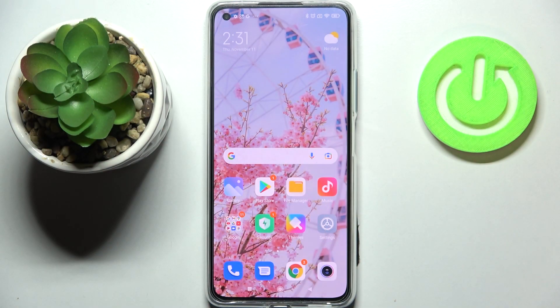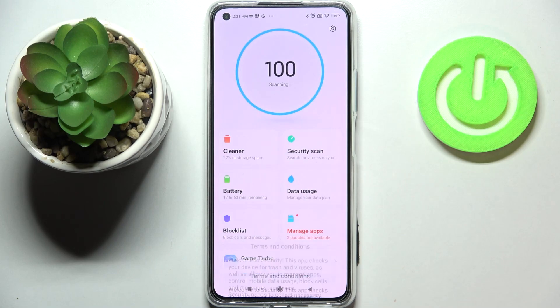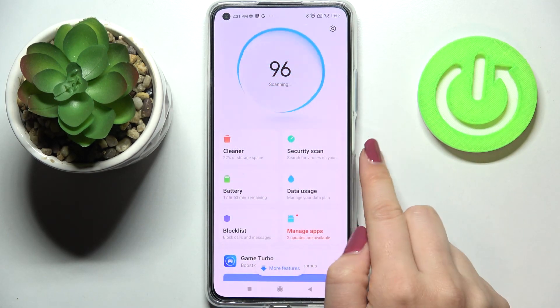Hi everyone, in front of me I've got the Xiaomi 11 Lite and let me share with you how to virus scan your device. All you have to do is simply open the pre-installed app which is called Security. Let's tap on it and of course give all the permissions.